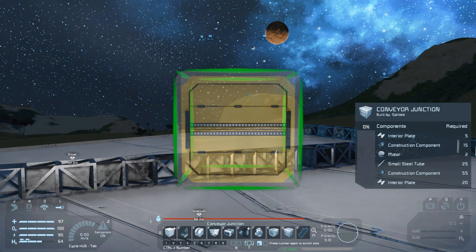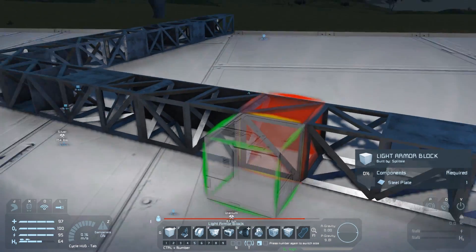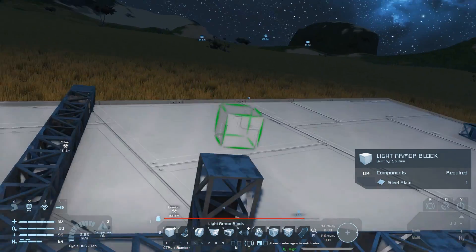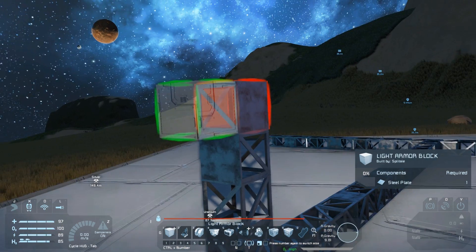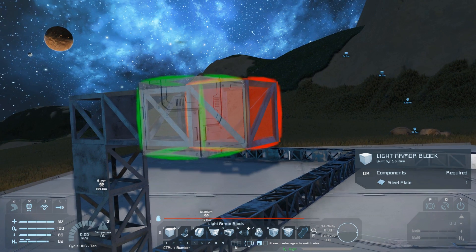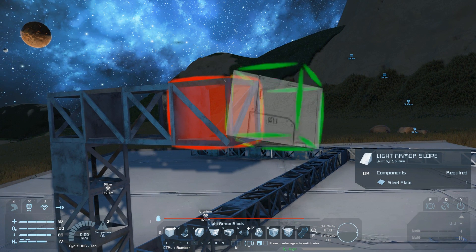Just like with the mining ship we start on our platform with the H-shaped blocks. Raise a pillar off them and then extend it out to three blocks on each side. I like to use some ramp blocks to create some extra clearance underneath the vehicle and attach the wheels to those. You can access the extra blocks with your mouse scroll wheel under the light armor blocks.